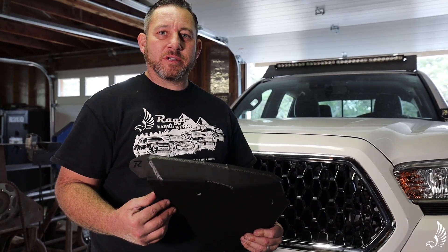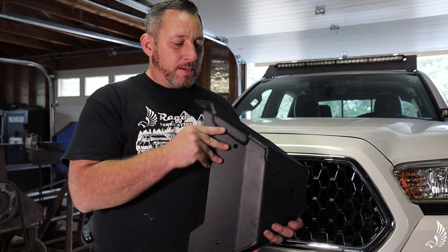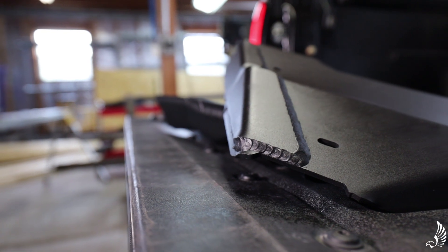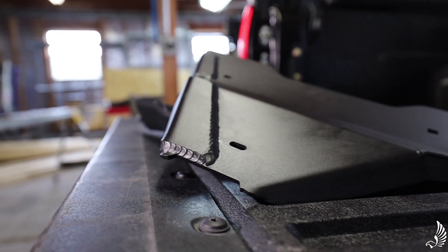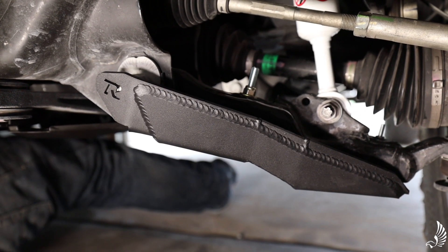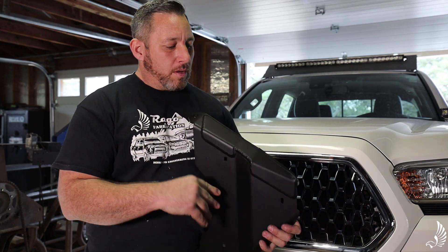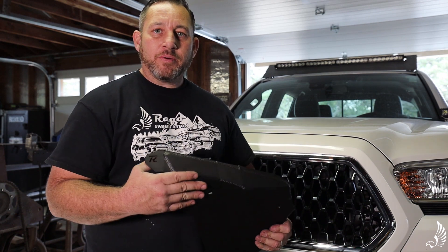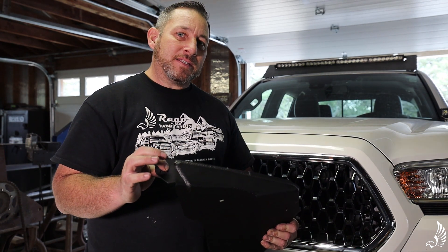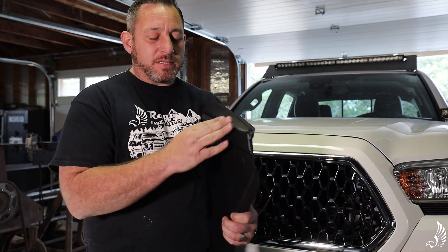Now that we've installed the lower control arm skids on the third gen Tacoma, let me tell you about the benefits. We have two different options: quarter inch aluminum if you want to save weight and still have strength, and three sixteenths steel if you do a lot of rock crawling — they're substantially more durable than the quarter inch aluminum, last a little bit longer, but do add weight. On both models, we have extra support in the front where your car is going to get the most abuse. On this particular steel model, it's three sixteenths and three sixteenths, which is pretty equal to three eighths where it matters most, and then three sixteenths the rest of the plate.